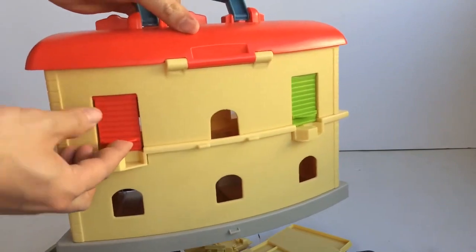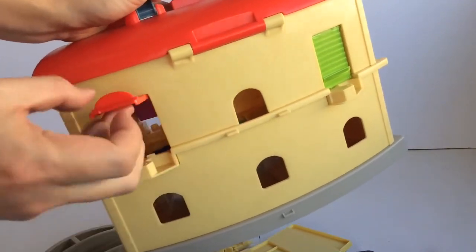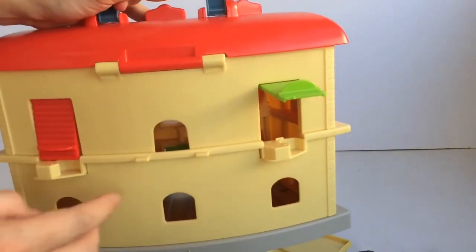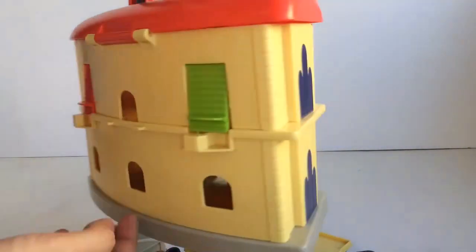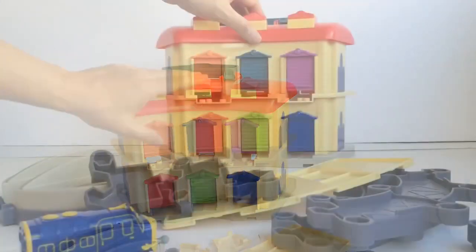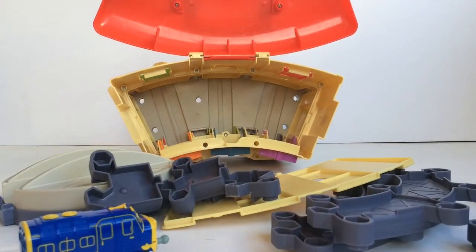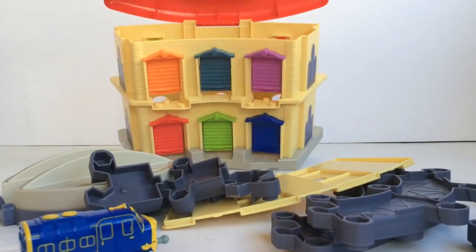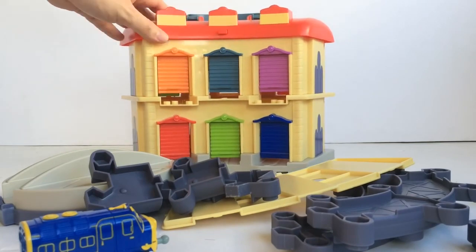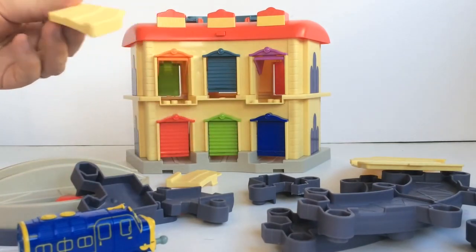It also has doors at the back that you can connect tracks to so the trains can go in and out of the roundhouse. And here's how it looks inside — it has a lot of storage space for taking your trucks and trains with you. So now let's put it together and try it out.